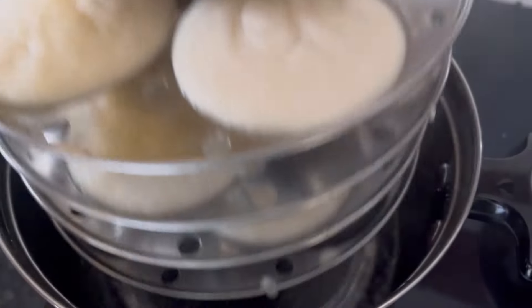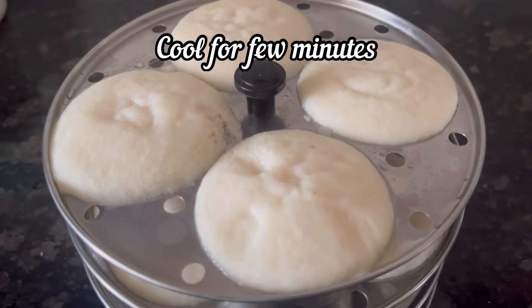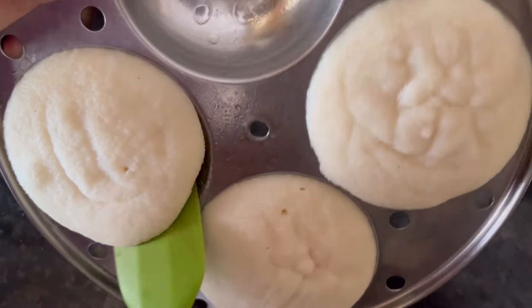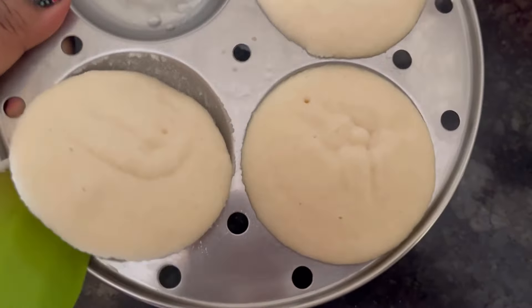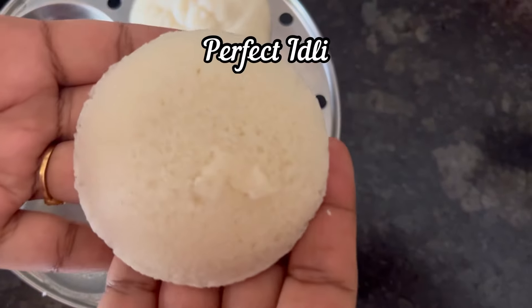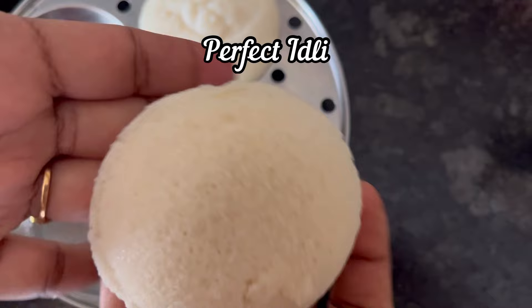Take it out and allow the idlis to cool for 2 minutes. And the idlis have cooled down a bit. Now see how easily it is coming off from the mold. And our perfect idli is ready.